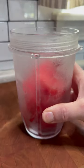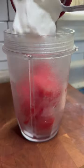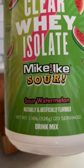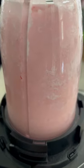Here it is all frozen, and now we're going to pop in some plain non-fat Greek yogurt — half a cup or 150 grams goes into the mix. Our third ingredient is MyProtein brand Clear Whey Isolate Mike and Ike Sour Watermelon. I'm adding one whole scoop to up that protein.